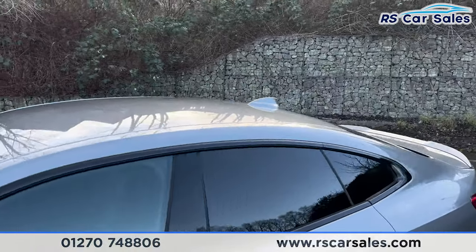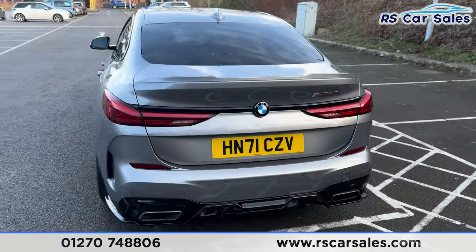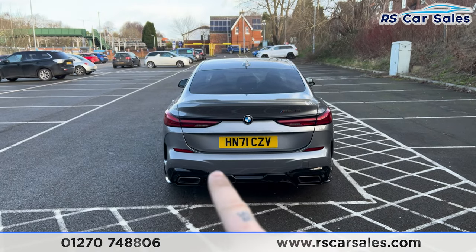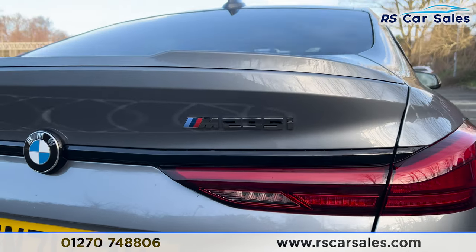We've also got the shark fin antenna up top with the colour coded spoiler on the tailgate. Making our way round to the rear, you'll be able to see we've got the dual exit exhaust integrated into the diffuser, with the parking sensors running across the middle of the bumper and the M235i badging just there as well.